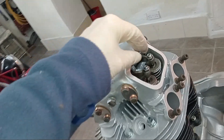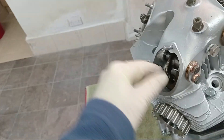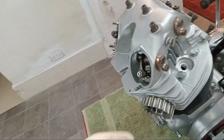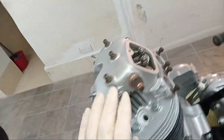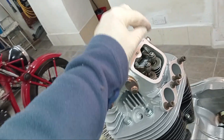We've got a six thou gap on the inlets and an eight thou gap on the exhaust. The exhaust gap is always going to be bigger because of the heat — it expands more and that's why the gap's bigger. So I'm going to turn the engine over and start doing the two inlets.